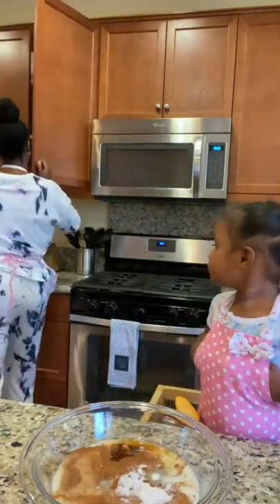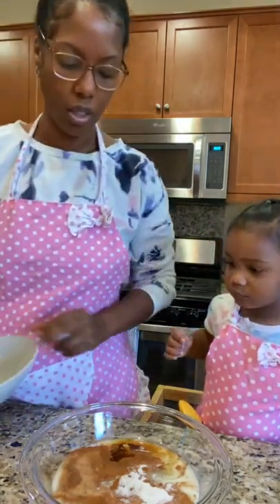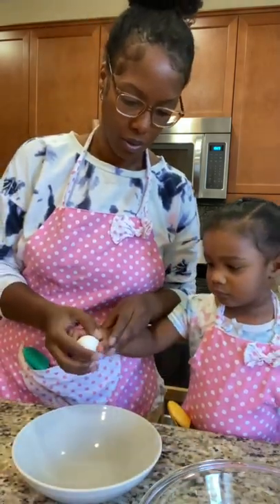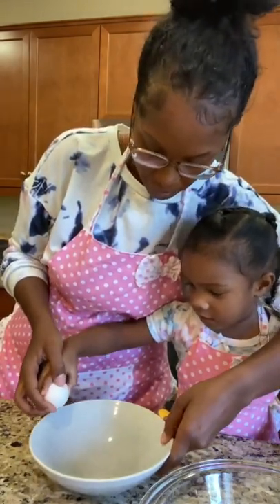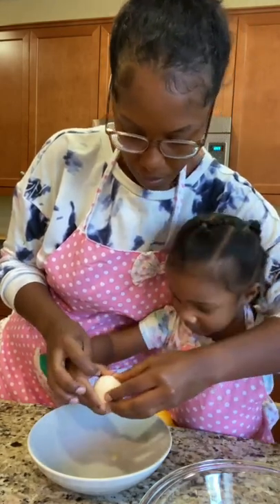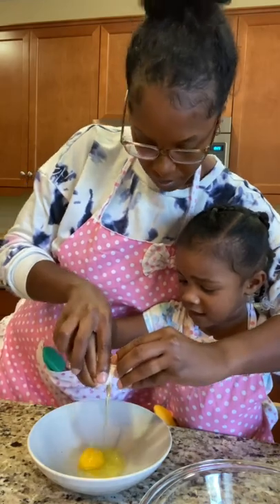Mommy forgot a bowl for the eggs. Let's crack our egg. It's a big one. Tap, tap, tap. Good, put it in. Oh no, my sponge is wet.